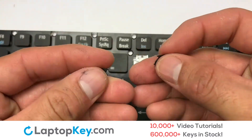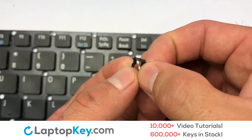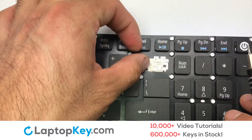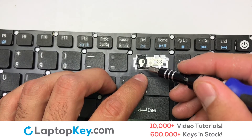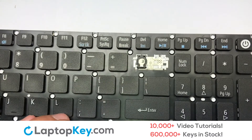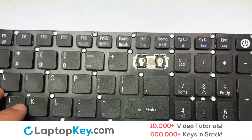Assemble the two plastic clips together, then gently align the retainer clips so that they catch the metal hooks on the keyboard. Place the rubber cup in the center.